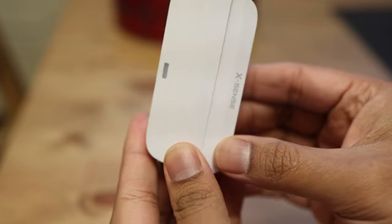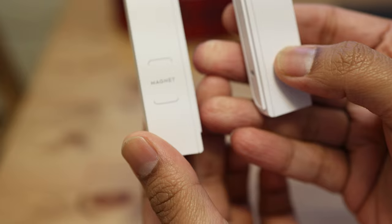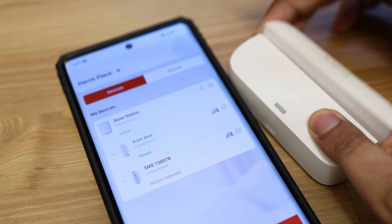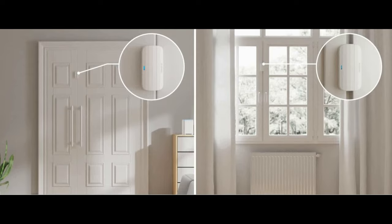The entry sensors come in two parts and communicate via a magnet — when the two parts are close together, the door is detected as closed; when they're apart, it detects the door as open. Pretty straightforward technology. The great thing is that the bundle comes with four entry sensors, and if you think about it, you can also use them on windows with the right design to tell whether a window is open or not.